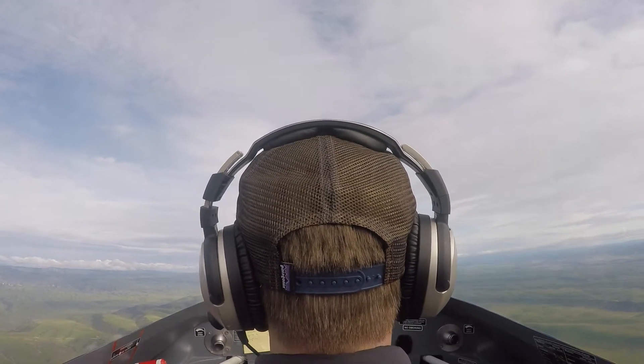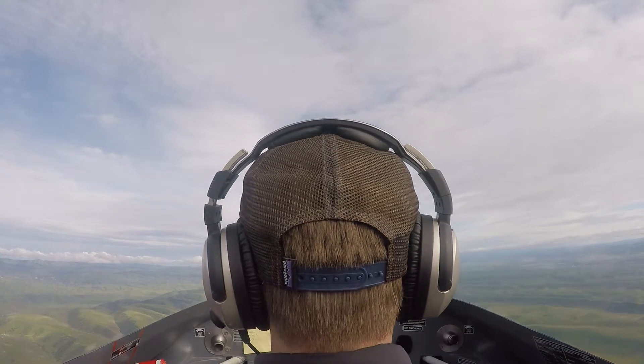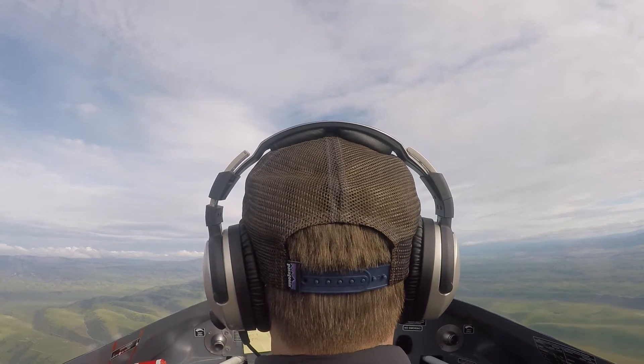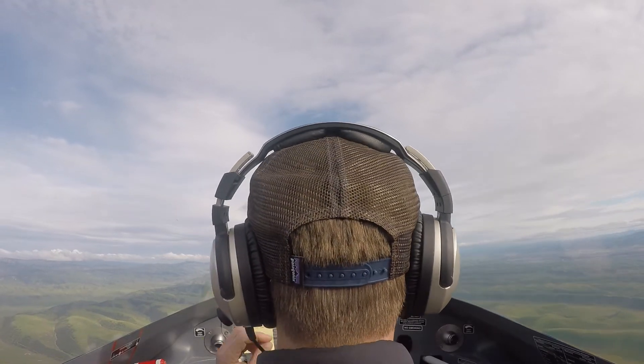One more of those, or do you want to move on to spins? Yeah, one more of those is probably a good plan. Area is clear, we're in good spots, speed's good. So we're going to go — Immelman followed by a split S. Okay, my brain is not fully engaged here.